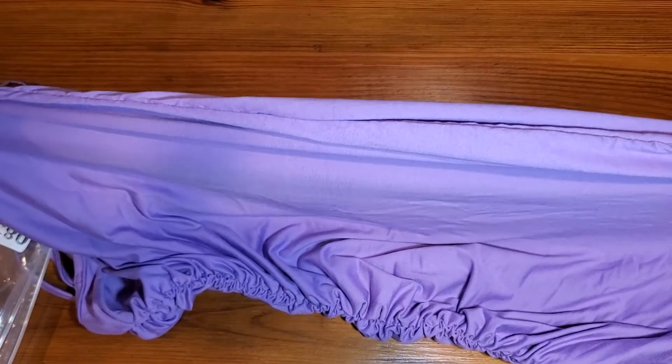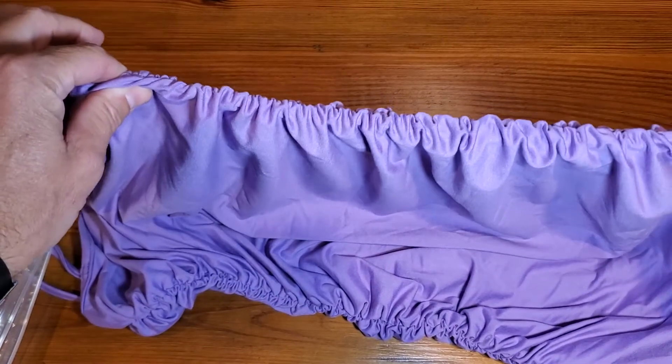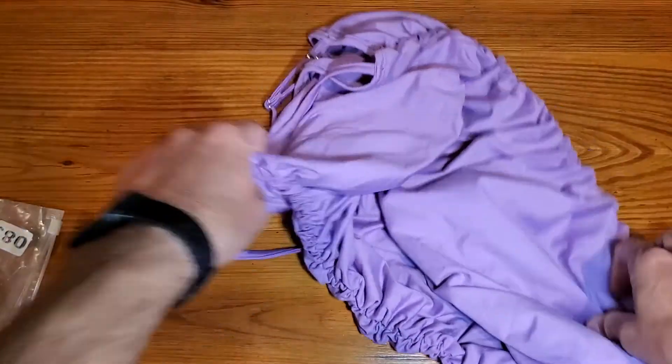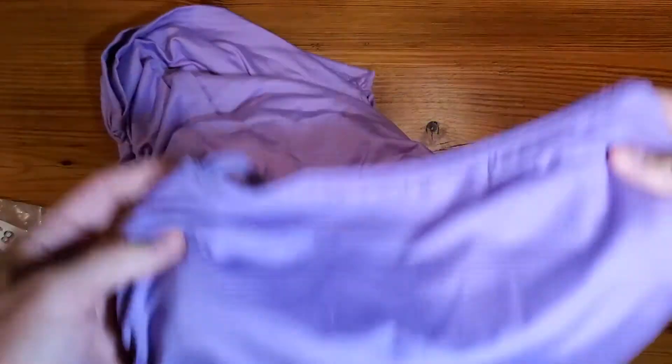The bigger you are, the more it's going to, you know, not be condensed on the side. Just keep that in mind. But whatever size you are, this thing's going to be tight.